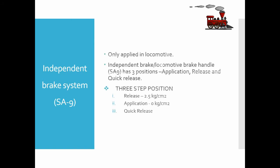The independent brake system, or S9 brake valve, is applied only in the locomotives. The brake handle has three positions: application, release, and quick release. In the release position, the pilot air pressure is 2.5 kg/cm². On applying the brakes, the pilot air pressure reduces to 0 kg/cm². For releasing the brakes, the handle is moved to the quick release position, where the pilot air is exhausted from the exhaust port of S9.